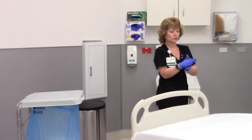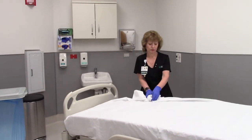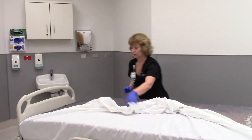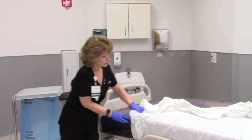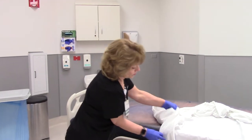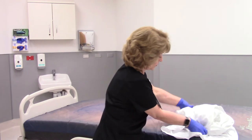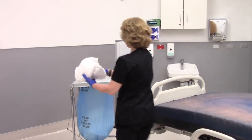Remove the soiled linen from the patient bed by rolling the linen into a ball away from your uniform. Take the soiled linen and place it into the soiled linen cart, using the foot pedal to lift the lid.